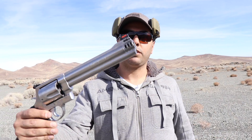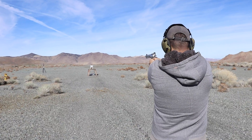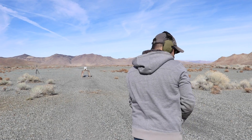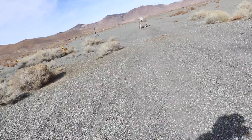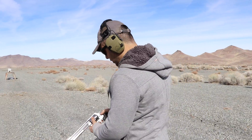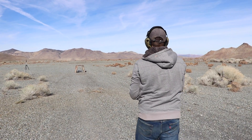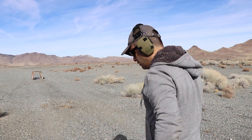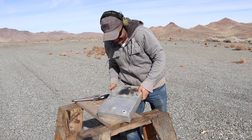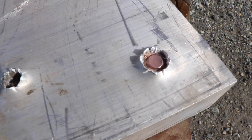Now we're going to shoot it with the 500 Smith and Wesson using Underwood ammo, 350 grain. Jasper, ready? I missed — I can't believe that. It's a big plate! Okay, let's go again. No way, it got stuck right here — this aluminum is awesome if you want things to get stuck in it. There it is.